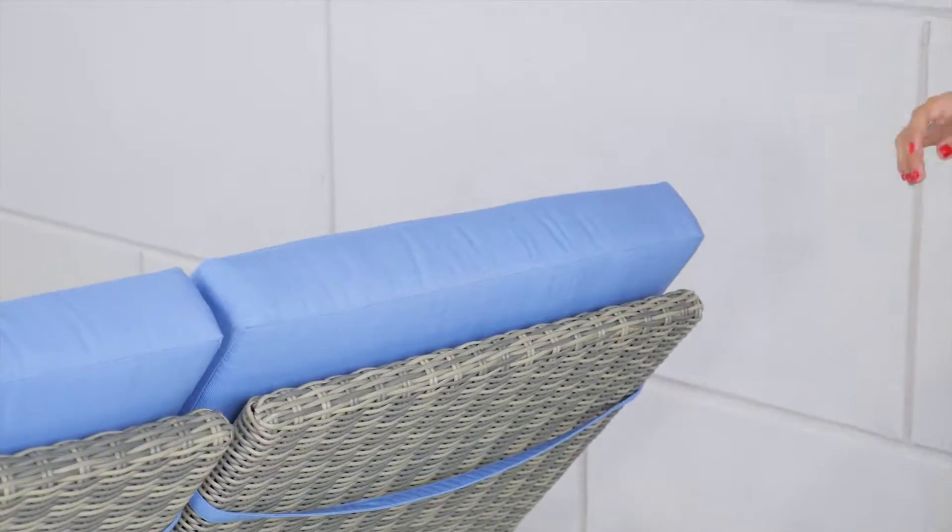Customers often ask how do we put on a cover for a double chaise. We are going to demonstrate how to cover your patio furniture. In this case we're going to leave the cushions on, but the first thing you're going to want to do is lower both the heads of this double chaise.